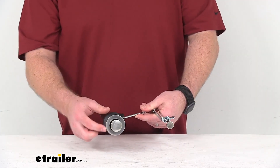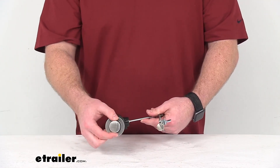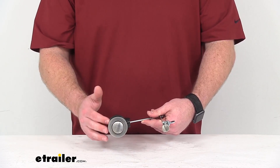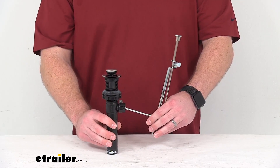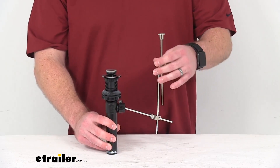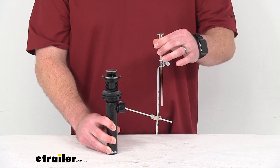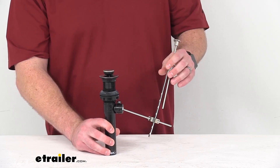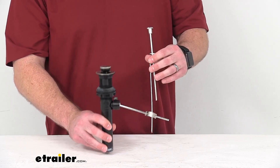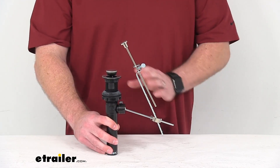You can see this is a brushed nickel finish for both the lift rod and our stopper, so it's going to look really nice for you. This is WaterSense certified and ADA compliant, so it's going to be easy to operate for all sorts of ability levels. This does come with a limited lifetime warranty, so you can trust it is going to be made to high quality standards for products that are made here in the US.